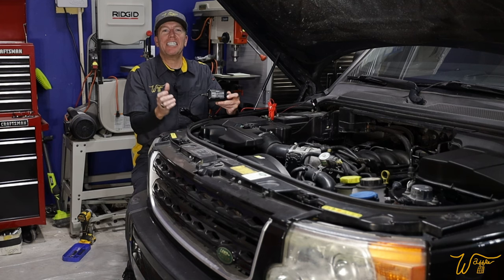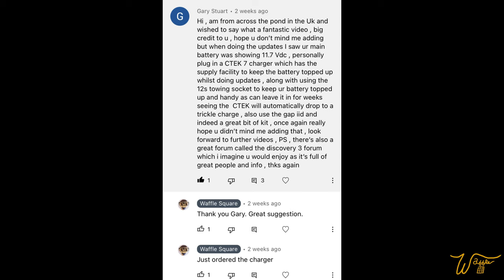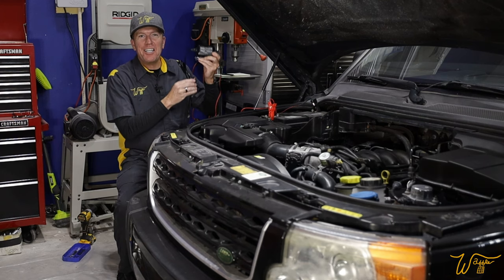Shout out to Gary, who's very observant. He noticed that on the GAP tool, it was reading the battery on our LR3 is down to 11.7 volts and recommended I get a battery maintainer. Gary, cheers to you.